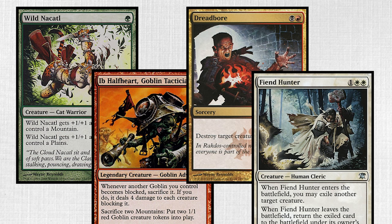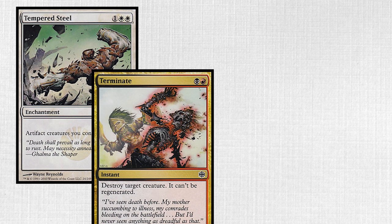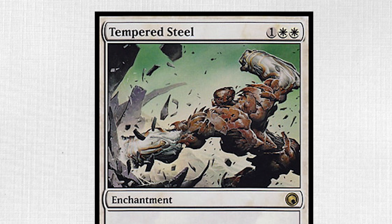Notice the razor-thin edges and unidimensional plane that these pieces move through. Reynolds' characters are highly ornamented, and often feature atmospheric debris surrounding their movements. Tempered Steel, Terminate, Thunderstrike, and Core Hookmaster are perfect examples of this effect. It's as if the artist's universe was made of glass, and every impact produced shards of flying crystals across the frame.